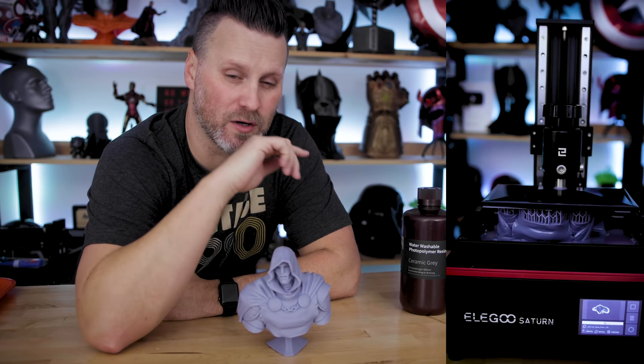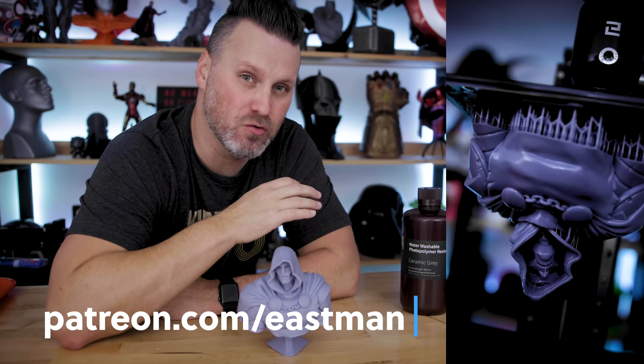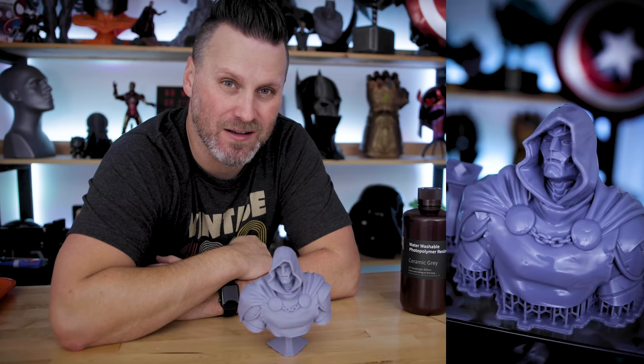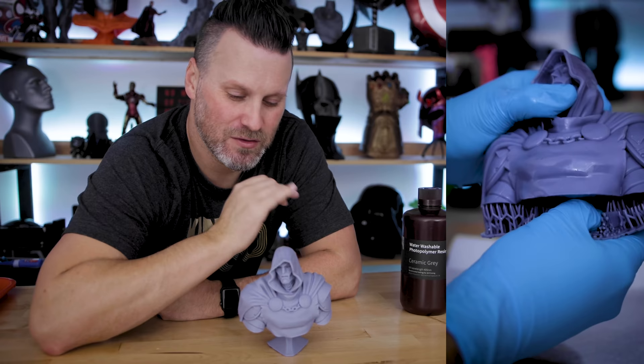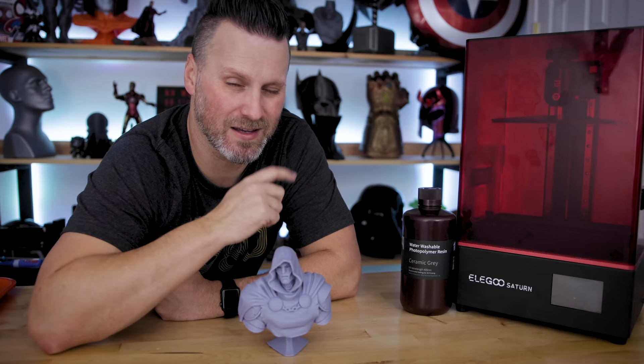The next thing I printed was this Dr. Doom bust by Eastman. Hopefully you saw the new YouTube Shorts video — a under-60-second teaser I made on Saturday for this particular video. This was hollowed out and had some really wonderful ASMR-like support removal within that video. This ridiculously nice Dr. Doom bust was made by none other than Eastman himself, and his Patreon link along with all the other files are listed down below.